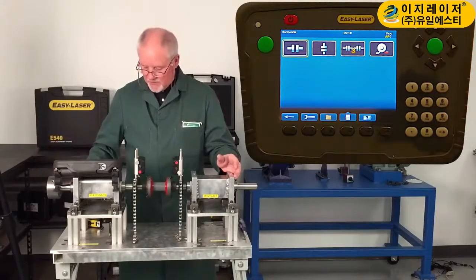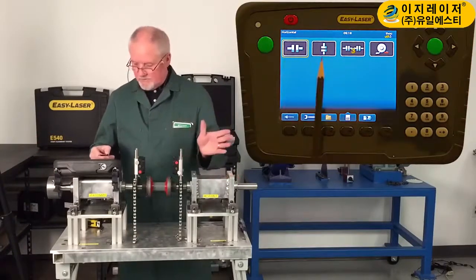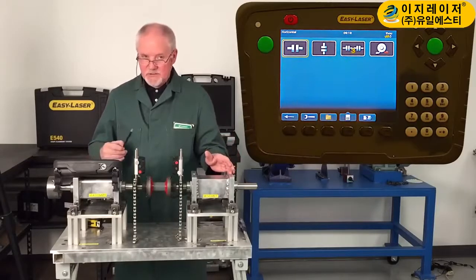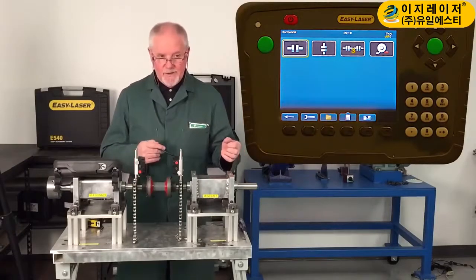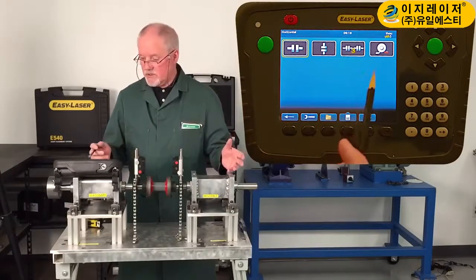Here are our shaft alignment programs. As you can see, we've got shaft alignment horizontal, shaft alignment vertical, and multi-train units — so for example, a motor driving a gearbox that's driving a pump — we can do that.